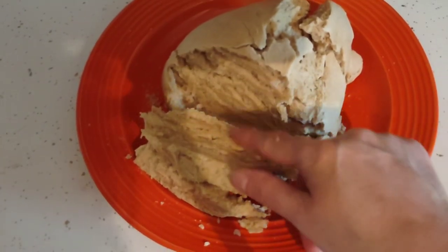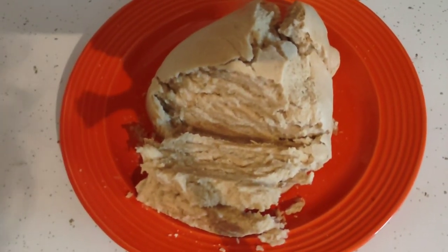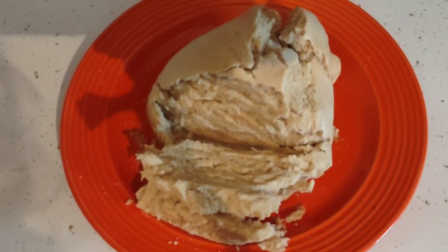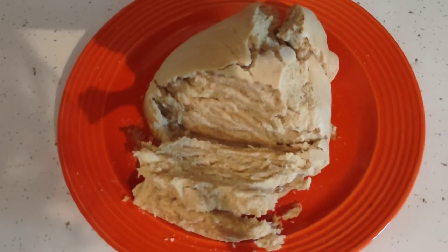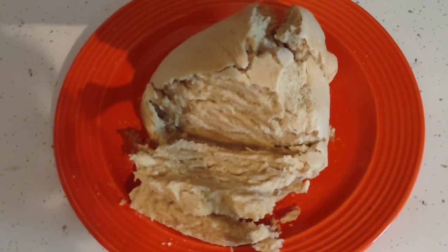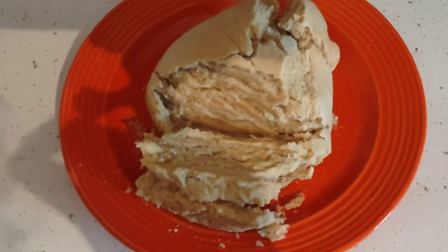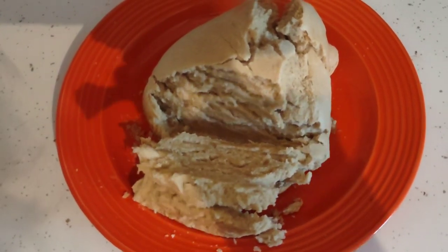That is what it looks like sliced. I'm going to keep practicing this — I've never used a bread machine before in my life except for yesterday, and this was the second attempt. I'm going to try it a couple more times while I have the bread machine, and my husband is going to look into getting one, probably from Amazon. It tastes really good — it's not the prettiest but it's delicious!